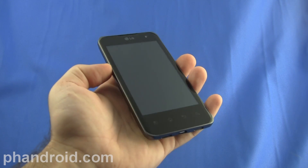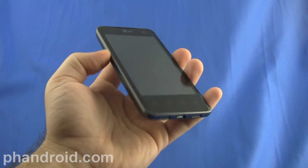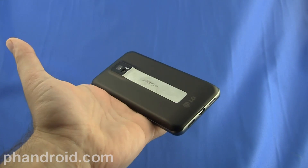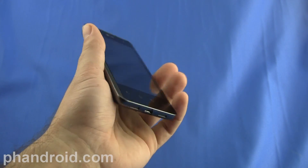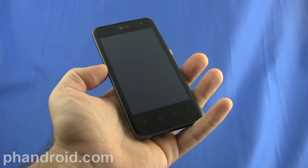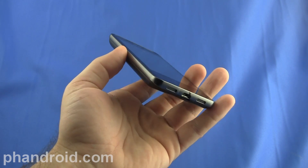Hey, this is Rob Jackson with FanDroid.com and this is our review of the LG Optimus 2X. The Optimus 2X is the world's first smartphone with a dual core processor — it's Tegra 2 — and it has a lot of implications on the software, but first let's take a look at the hardware.